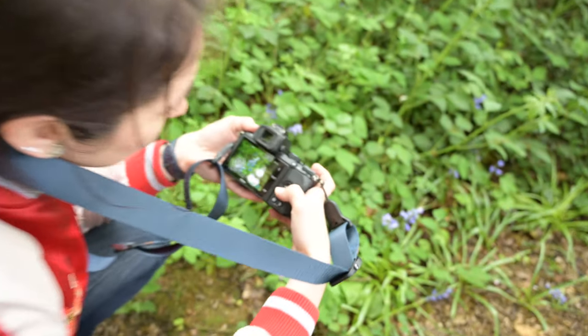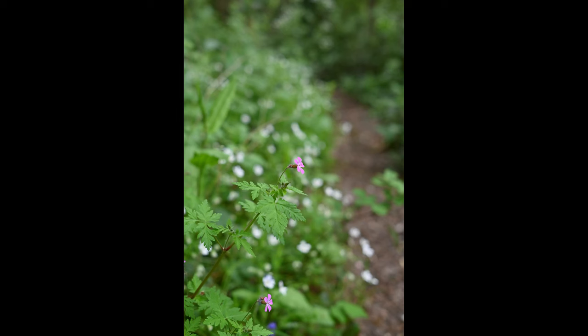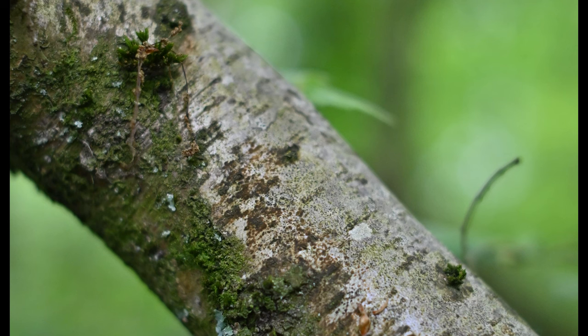The focus peaking is not as accurate as I'd like it to be with this lens, so I take the picture but I really have to confirm the shot before I walk away.